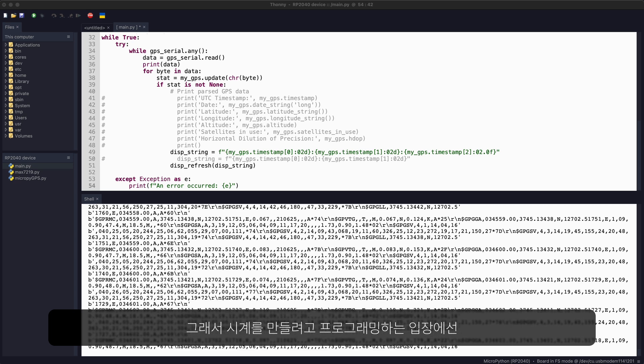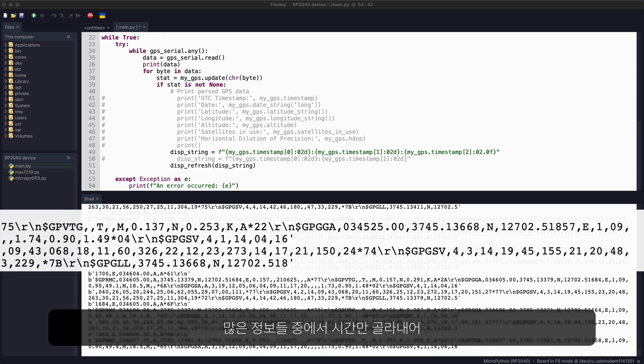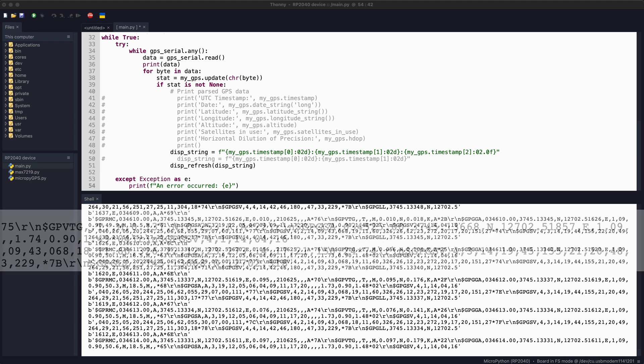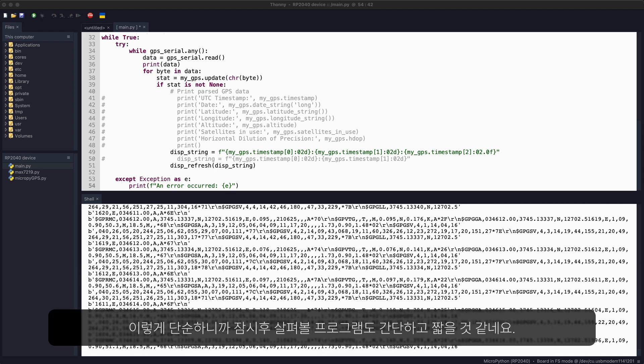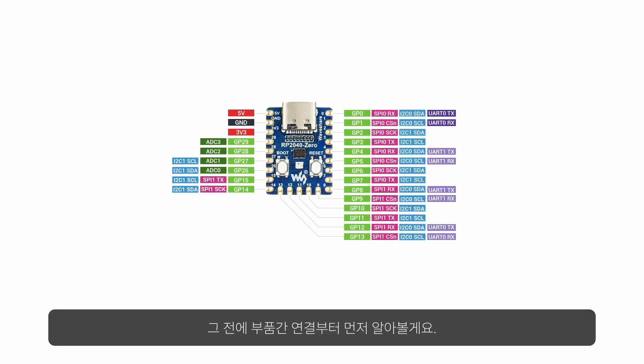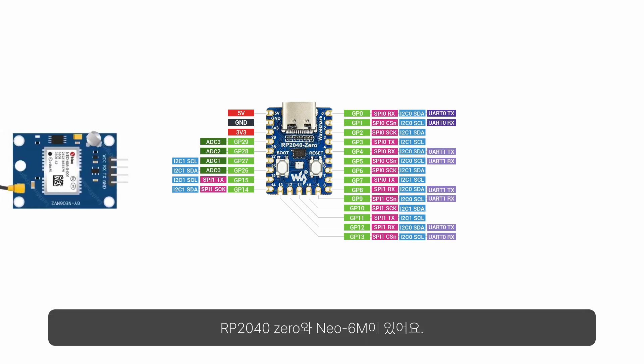Thanks to that, we as makers only have to write a program that picks out just the time component from all this data and sends it to our display. Because of this simplicity, the code is going to be very short and minimal, as we'll see in a moment. But first, let's look at how the components are interconnected — here's the RP2040 and the Neo6M.